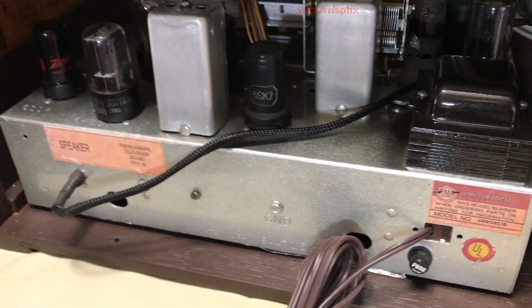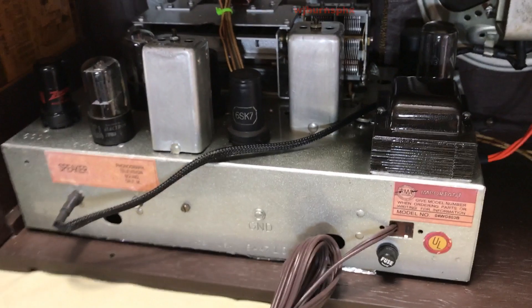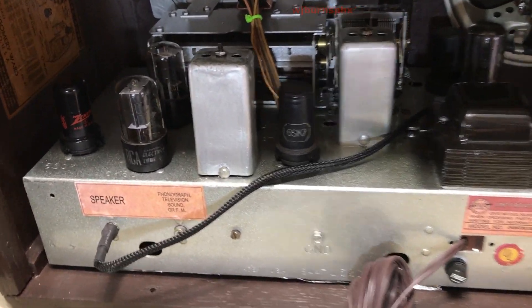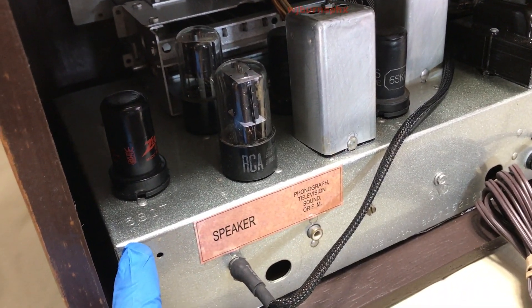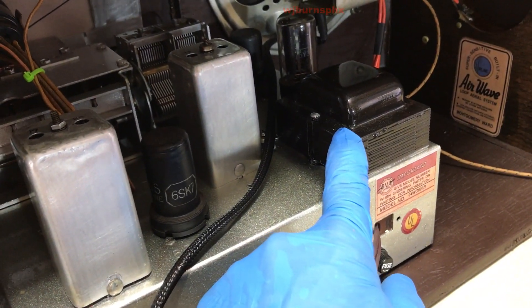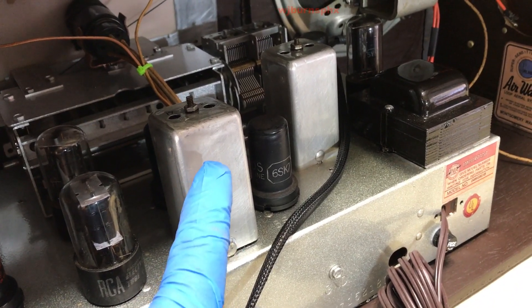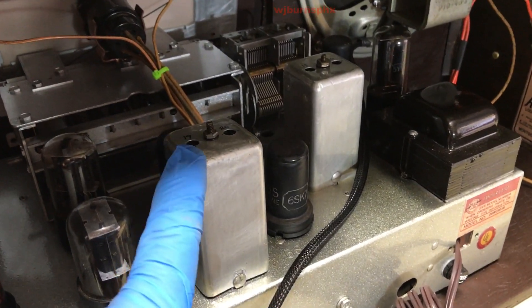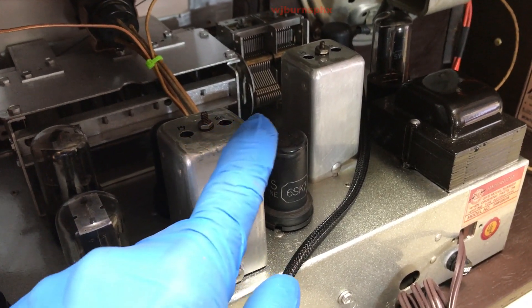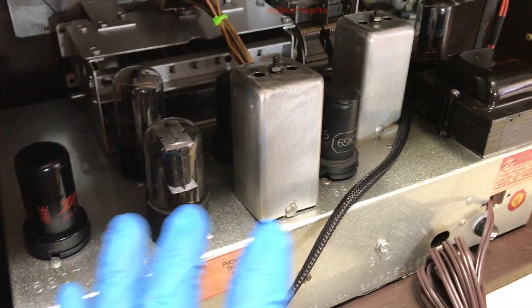The chassis has been redone — look back on the previous videos for information on what we did. The finish is a titanium silver metallic. This trim here is oil-rubbed bronze metallic. The IF cans have been removed, rewired, and the dings taken out of them as best as we could, and everything has been cleared.